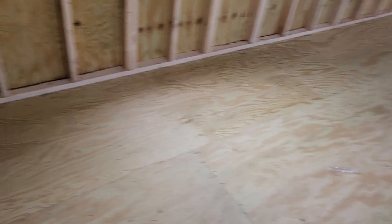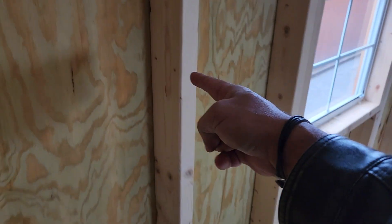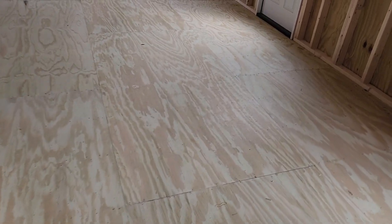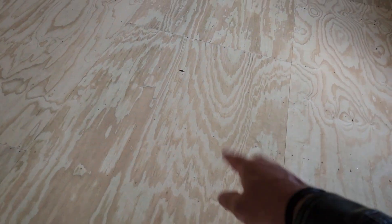Underneath the floor, in the subfloor, we use two by six floor joists — not two by four wall studs. A lot of other companies use two by four studs for their floors, but we only use two by sixes. And like our wall studs, they are 16 inches apart in our floor joists, which is standard in the flooring industry.